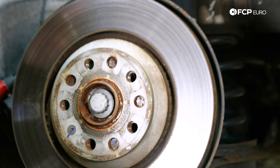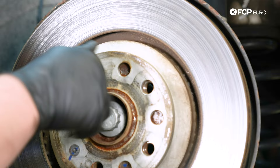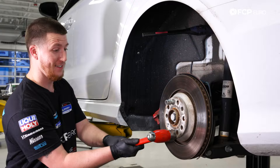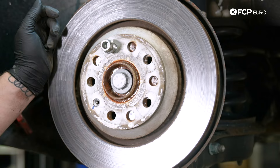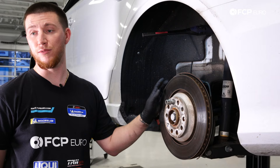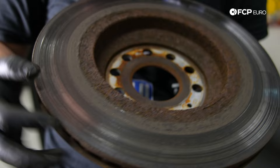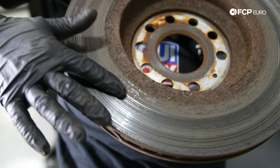Now that the caliper and caliper carrier are off, I'm going to take my 17-millimeter lug and place it in a couple of studs. Now I'm going to take the T30 off, then use a hammer and hit the hat of the rotor to shock it off the rust. If it's not coming off, since we're not reusing the rotor, you can go ahead and hit the face of it — really swing and put some force on it. As you can see, there's a ton of rust on this brake rotor, which is why it wouldn't come off easily. You can also see the glazing on the rotor and the lines — it was definitely time to replace the rear brakes on this vehicle.